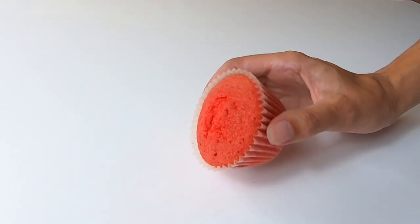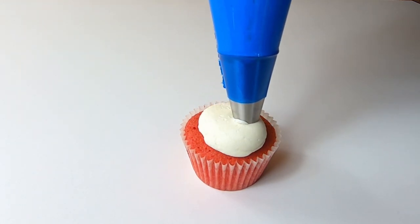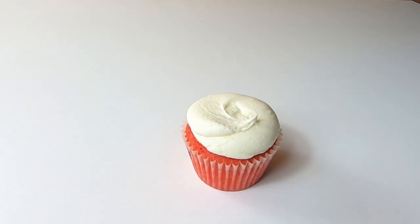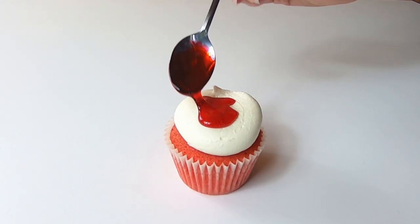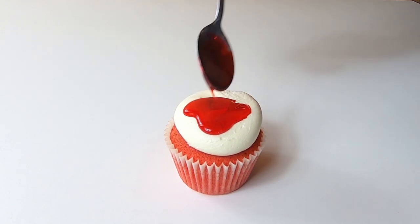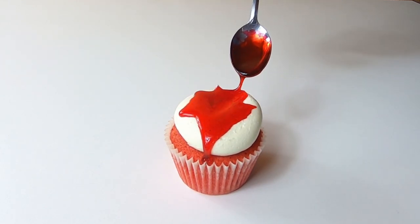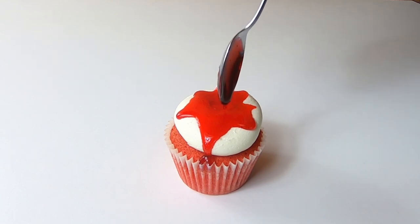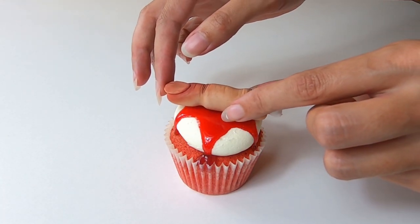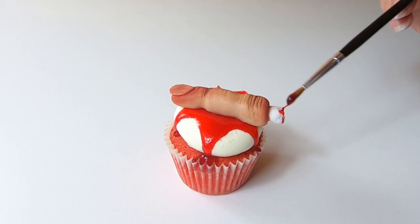So now we just need to assemble our cupcakes. I've got my red colored cupcakes here and I've transferred my buttercream to my piping bag with a large round tip. I'm going to start piping this in the center of the cupcake and move it all around the outside, then quickly and smoothly pull away. Take some of your edible blood using a teaspoon and add this to the top of your frosting, pushing it down the sides slightly so it drips all the way down. Then pop on your severed finger and add some edible blood to the end of that bone using a paintbrush.